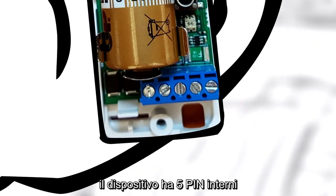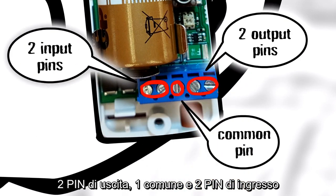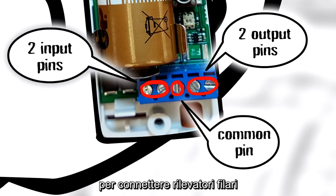The Actuator has a 5-pin terminal block, in which two are output pins. One is a common pin and the other two are input pins for connecting wired sensors.